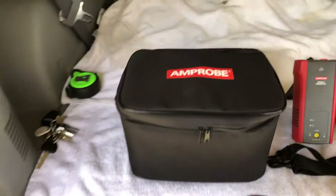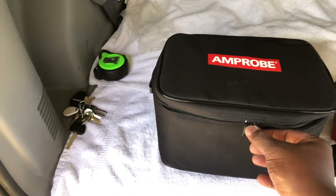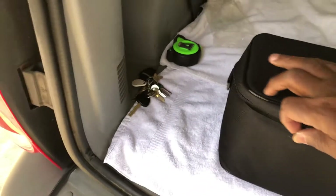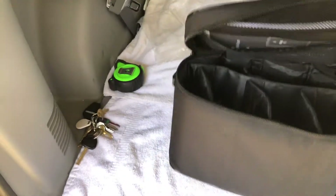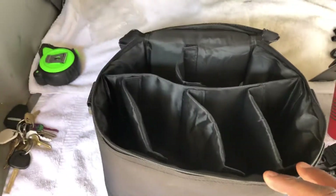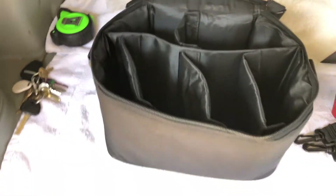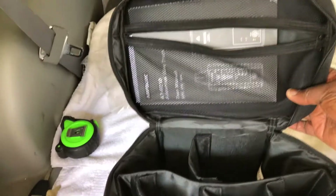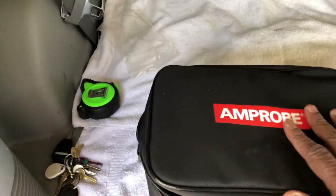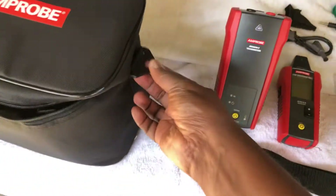What comes with this is the case right here. Let me open it — I apologize for trying to record with one hand. You get this nice soft case with all the pockets: one, two, three, four, five, six pockets, plus a little zip at the top that can hold some of your accessories. You also get a strap that you can hinge on the side.